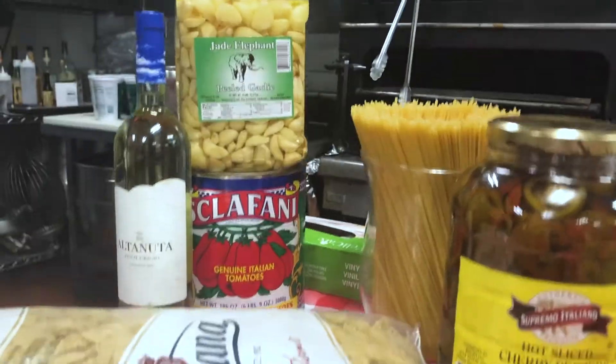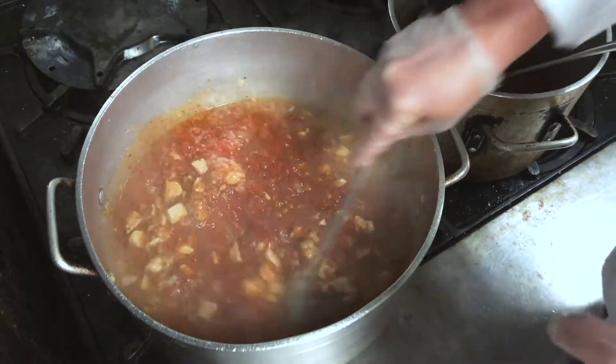Hello everyone, I'm Chef Chip and welcome to BHG at Home. Today we're going to start off with a simple chicken dish that everyone has at home — basically all the ingredients should be in your pantry. We are going to do a one-pot chicken parmesan.